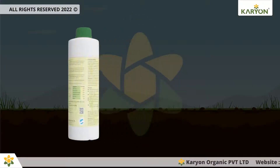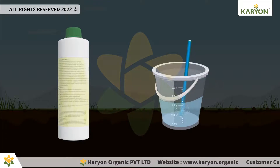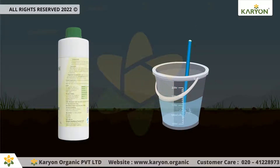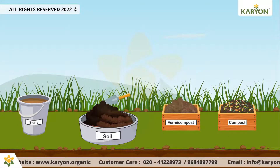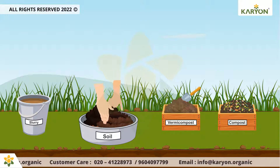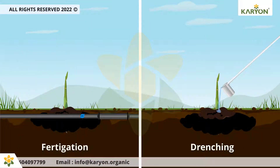Oricane is compatible with all types of agri inputs, but must be tested in a small quantity of water with other chemicals before bulk mixing. Soil application can be done with any conventional method such as soil mixing, composting, vermicompost slurry, and through fertigation or drenching.